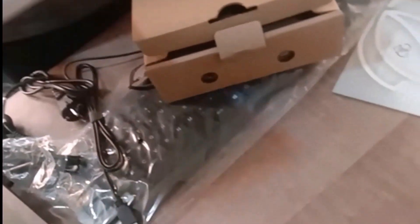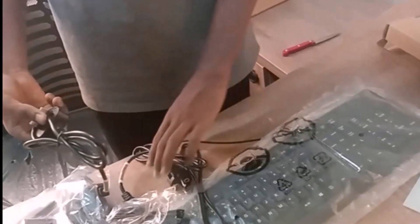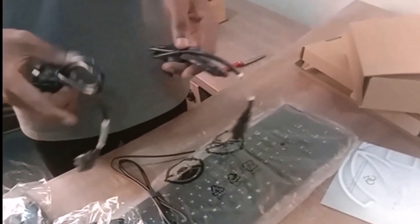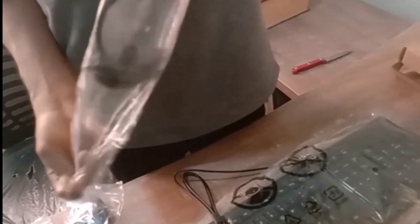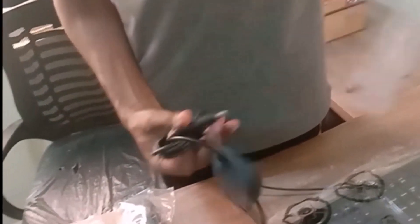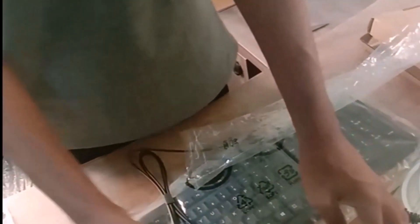There's another manual inside this compartment. I don't think we really need it since you are watching this video — the manual is just about the setup. We have two power cables: you can keep one and use one. We have the two-prong and the three-prong socket plug, and we have the adapter itself that comes with the power cord. This will power the system.